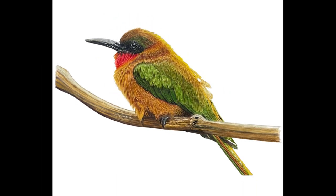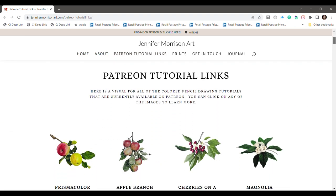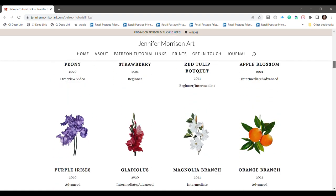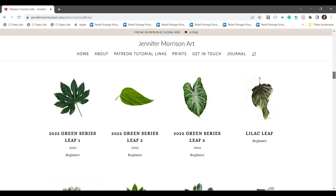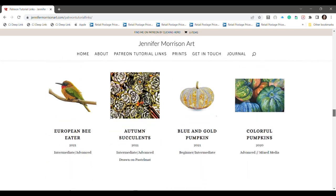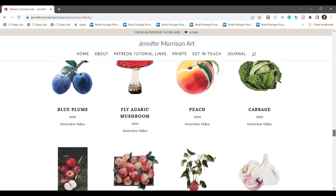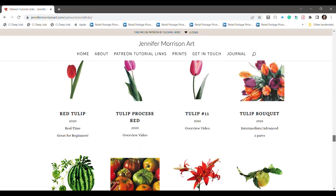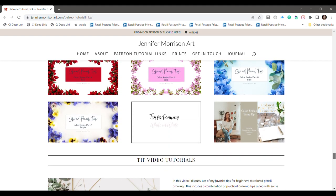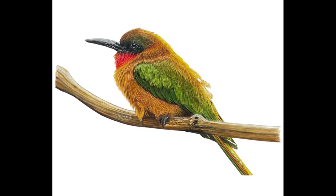And here is my final drawing. If that video moved way too fast for you and you're interested in learning how to draw this yourself, you can check out my Patreon at www.patreon.com/JenniferMorrisonArt. I have several hours of real-time footage of drawing this bird, with narration explaining what I'm doing, what colors I'm choosing, and why. Otherwise, I will be back next week with another drawing. Bye everybody!